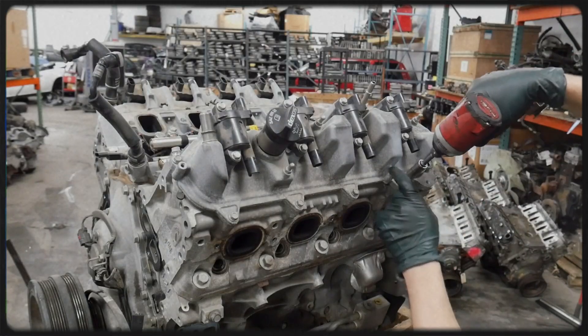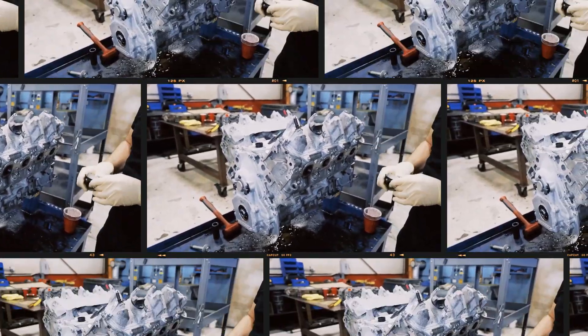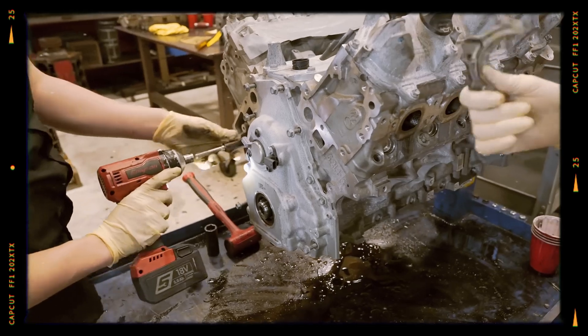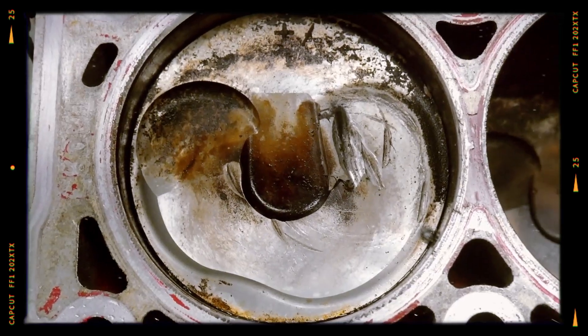The Ecotec 3 L86 and L87 is an all-aluminum, naturally aspirated V8 with direct fuel injection. Using a robust 90-degree aluminum cylinder block featuring cast iron cylinder liners, it provides excellent strength and durability.